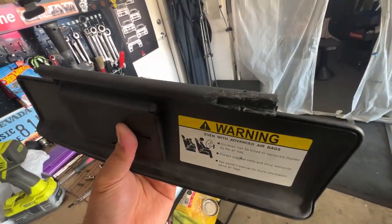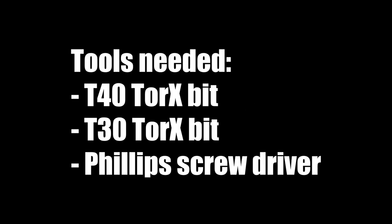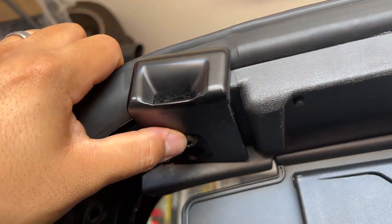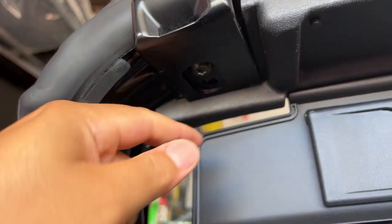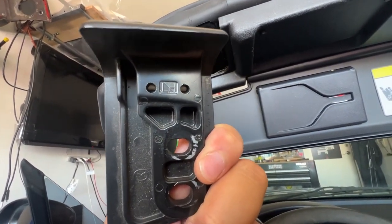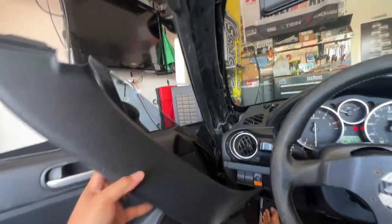If yours looks broken from trying to fix it, hopefully this helps you out. Using a T40, you're going to remove the brackets — there are two bolts on each side. On the inside it says 'left hand' for the left side, and on the right side it says 'right hand'.